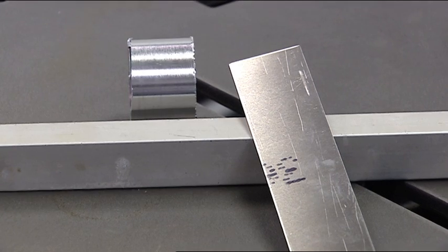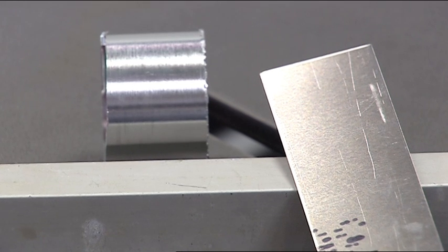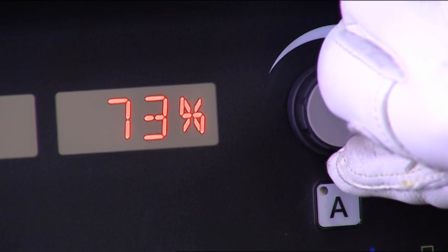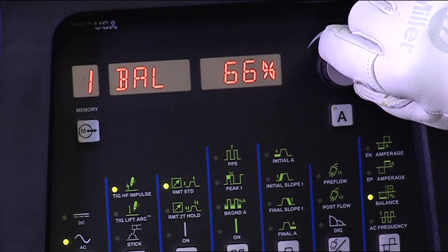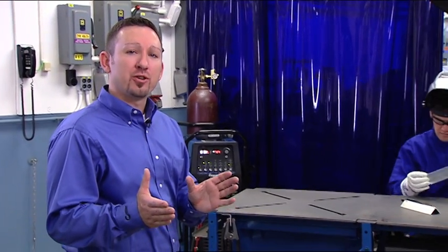To begin, look at the condition of the aluminum that you'll be welding. Whether it's new and shiny or has a dull gray appearance will be your first indication of where to set the balance control. A balance setting of 75 percent on a Dynasty is a good starting point for most applications. However, if the material has been in service for some time or it's been exposed to the elements, oxides are likely to be heavier than with newer material. If that's the case you may want to begin with a slightly lower setting, say 65 to 70 percent, which gives you more cleaning action.